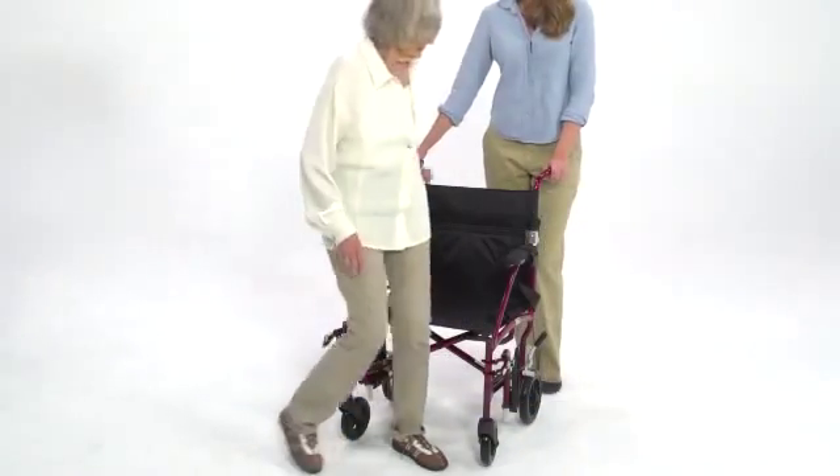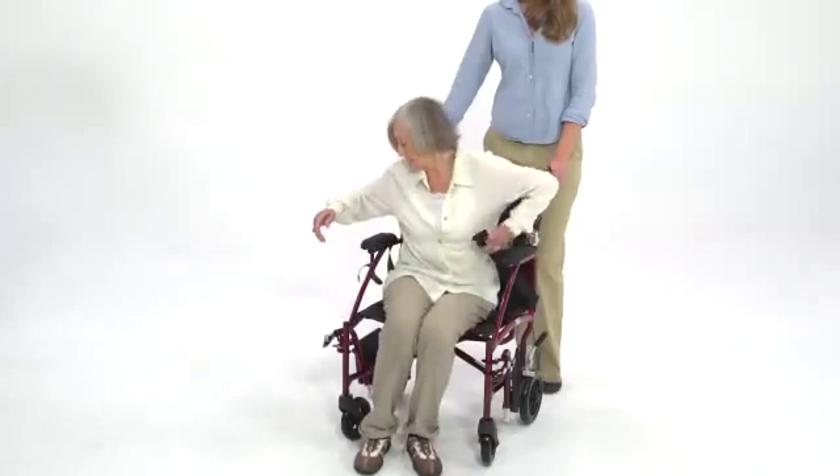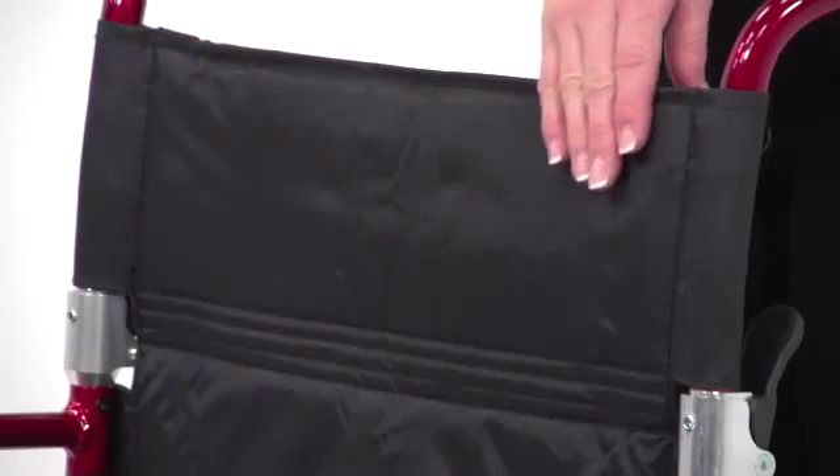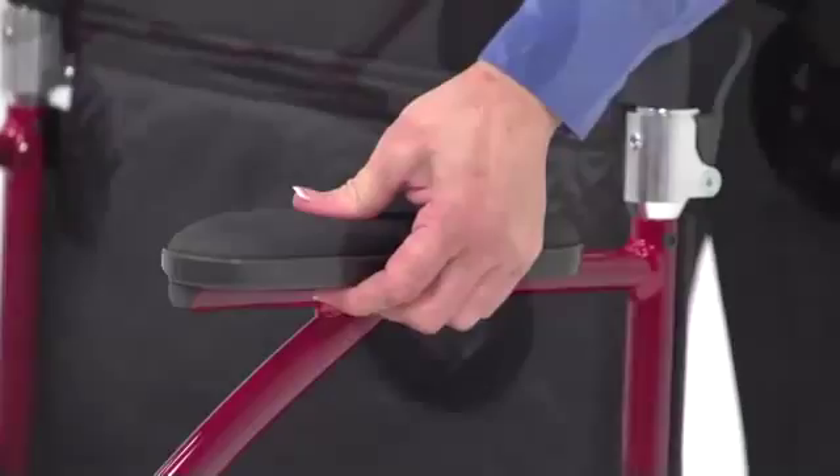The chair's sturdy frame and durable material supports up to 300 pounds, and a built-in seat belt enhances passenger safety. The chair's nylon upholstery is breathable and easy to clean, and the armrests are padded for comfort.